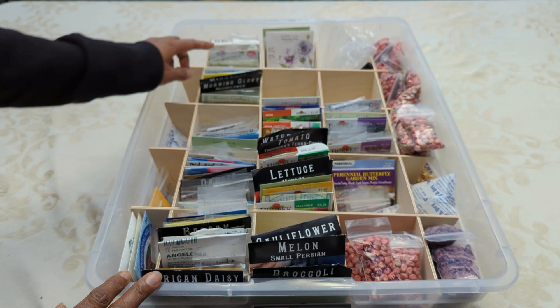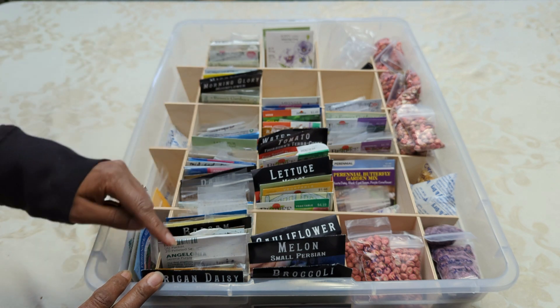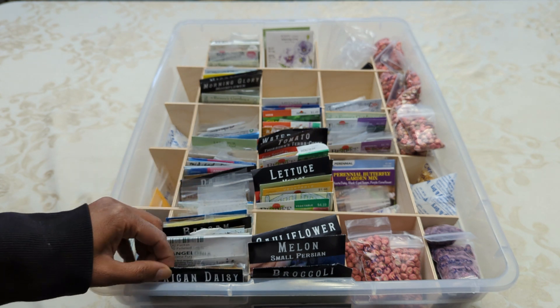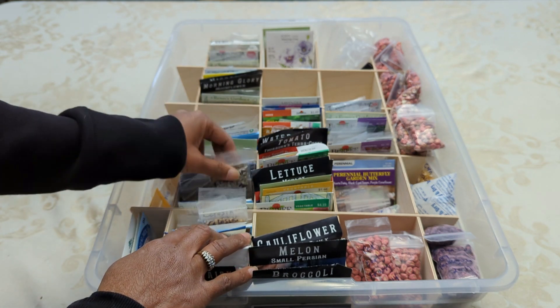And if I had a number of types of zinnias, they would all be in the back here. So I grouped all the like types of plants together, and I alphabetized them. This has really worked well for me. And you can see there are seed packets that I have bought, and then there are a bunch of seed packets where I've collected my own seeds.